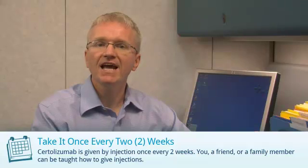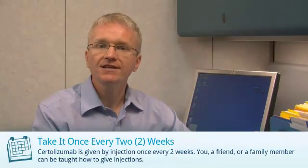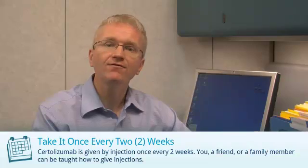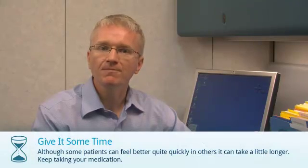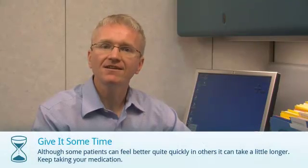Certolizumab is also known as Cimzia. It is taken by an injection under the skin just once every two weeks. A nurse can teach you how to give the injections and a friend or family member can also help with your injections. Some people can feel better quite quickly after starting Certolizumab, but for others it can take a little longer.